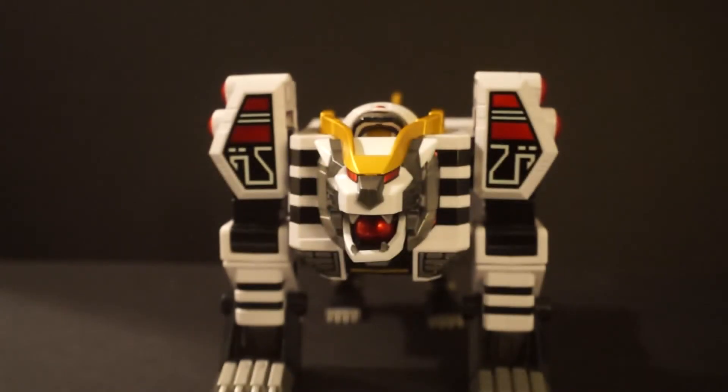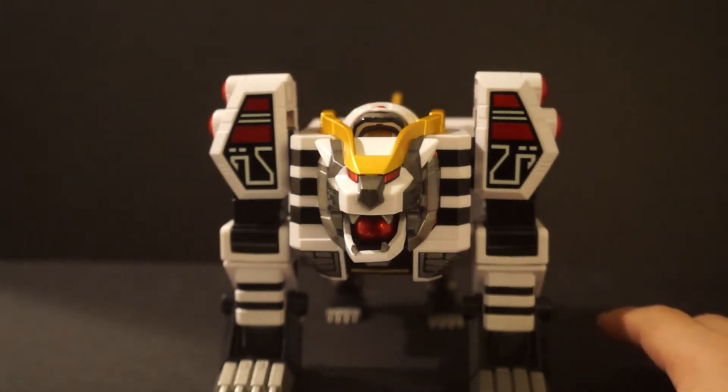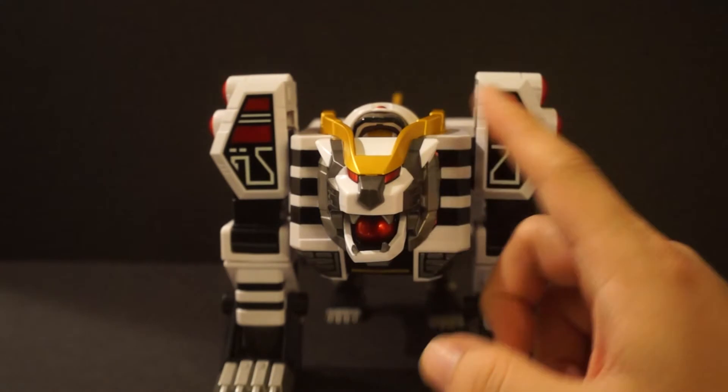We are back and we have the White Tiger Zord out of the package. For those of you who never had the original White Tiger Zord, this is a great tribute to that original figure. The transformation is pretty much the same, the whole thing is the same, but they took out all the unnecessary stuff — the obsolete parts and the stickers — and just gave us this beautiful figure. Let's start with the Tiger Zord mode and then we'll transform it to warrior mode.